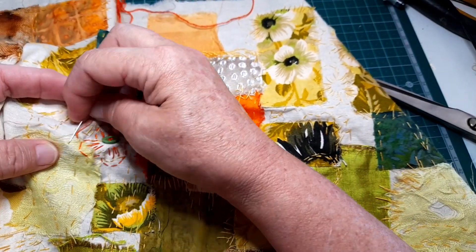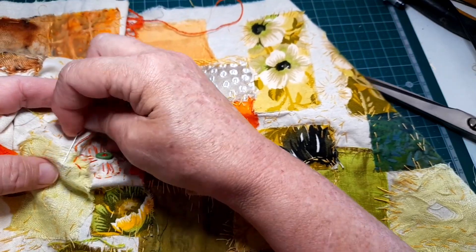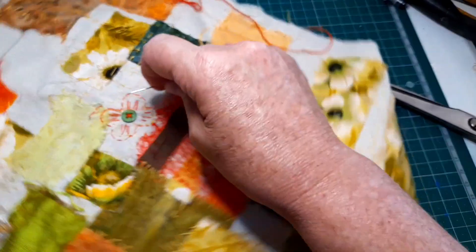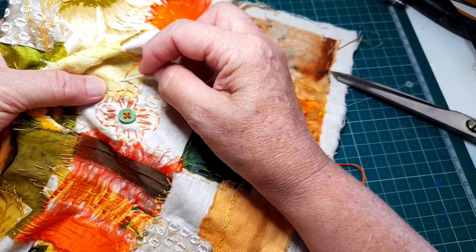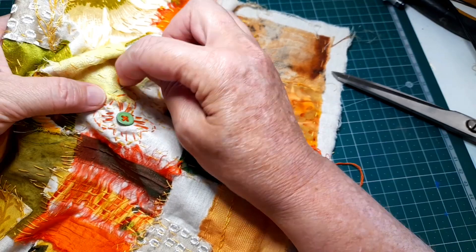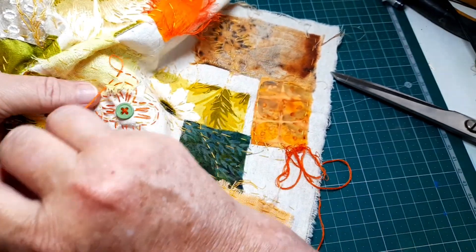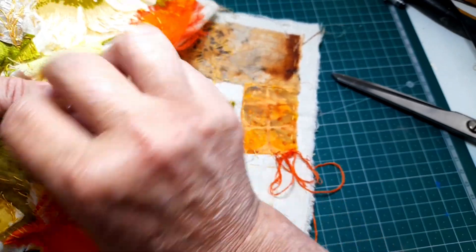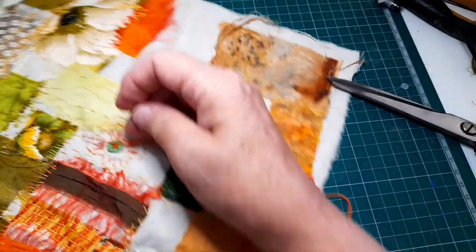Here I've decided to just go around that a little bit again, just to bring that orange a little bit further out. I'm not doing very much, but it's just accenting or balancing that orange that we have in the squares that are there.